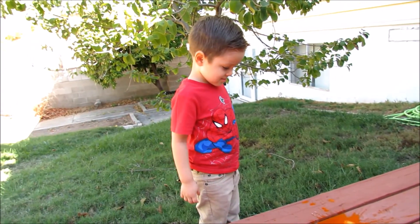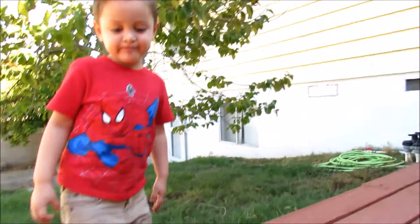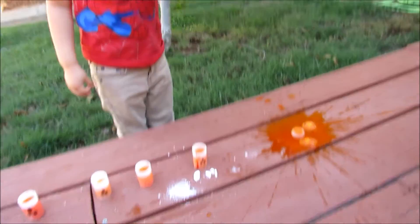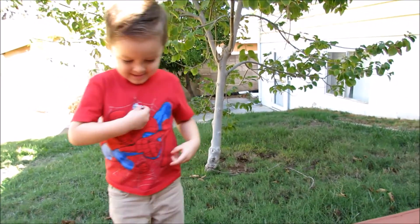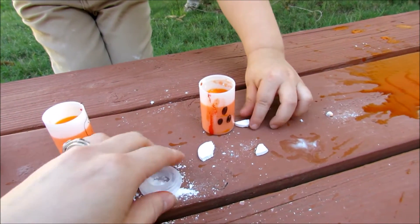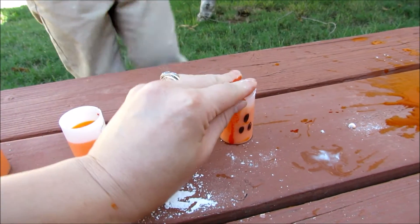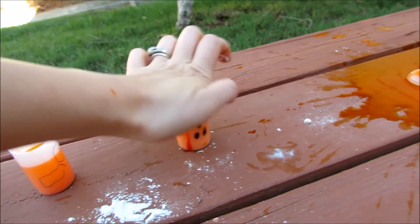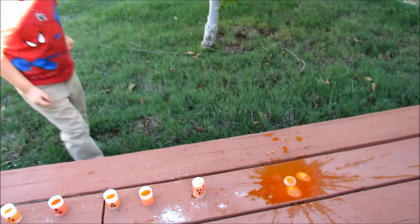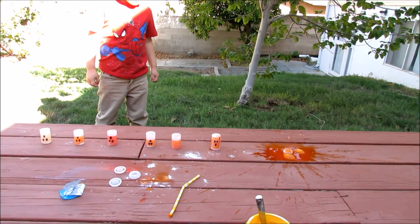Is that super cool?! Let's try the next one. So you're going to put the Alka-Seltzer in there and then close it and step back. Okay? Ready? Ready? Put it in there. Put it and then we gotta close it. Flip it over. Stand back.